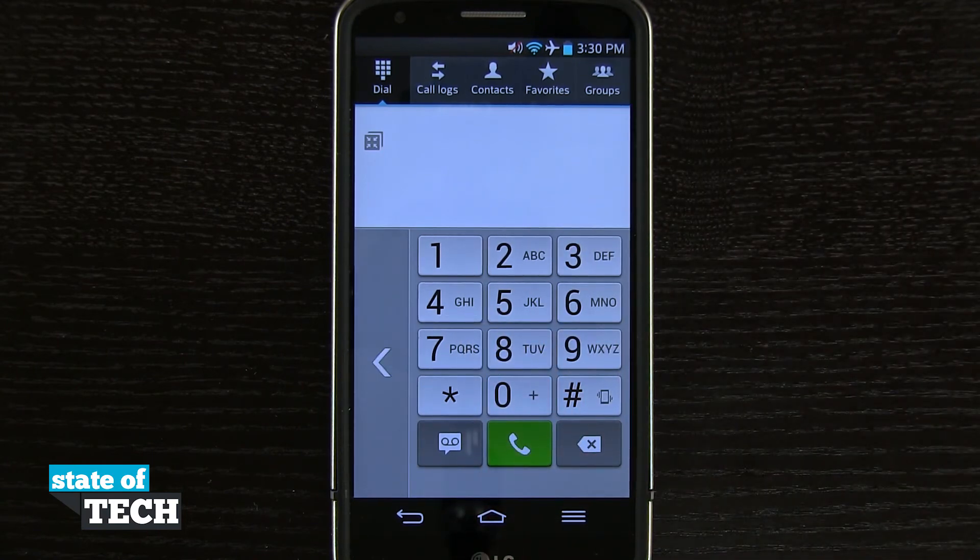And that's how you enable one-handed operation on the LG G2. For more LG G2 tips, be sure and visit stateoftech.net.